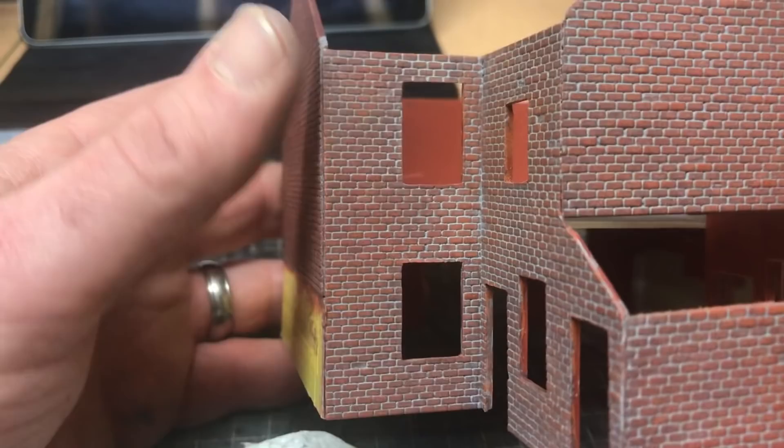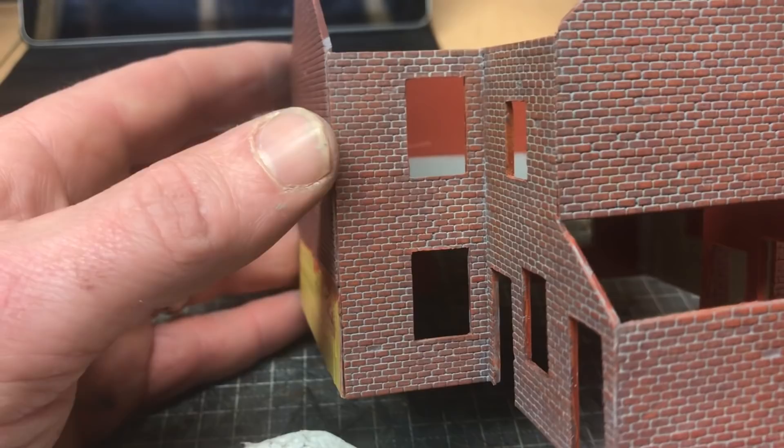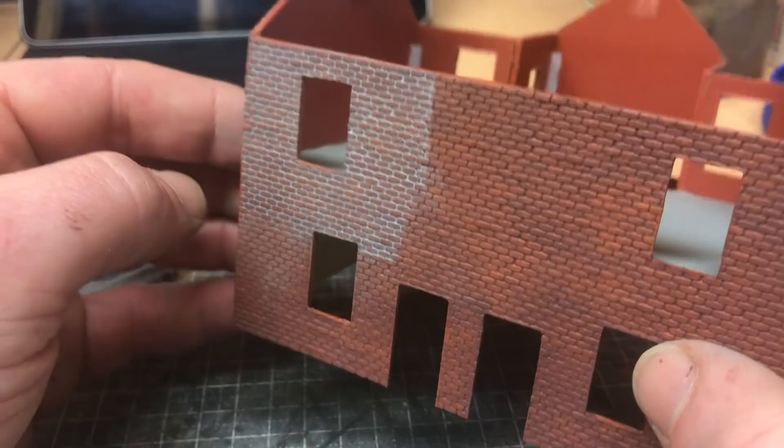I'll go ahead and finish this. After it's done I'm going to let it dry thoroughly and we'll come back for one last little review before we wrap this video up. There is more work you could do after this, but I want to get the rest of the structure built and then start adding weathering powders and detailing work at a later date. This is as far as I want to take this for now, so I'll go and finish this off before it dries out completely.